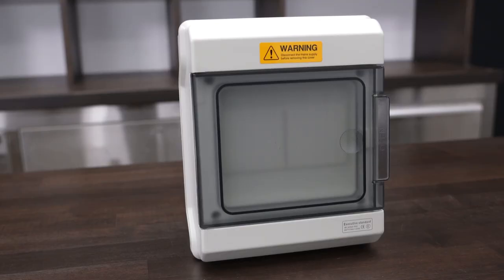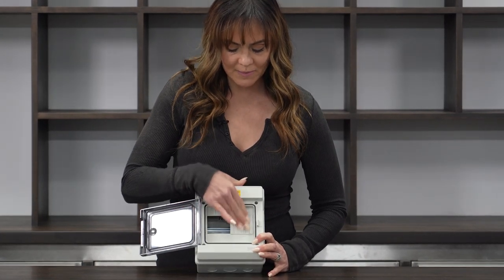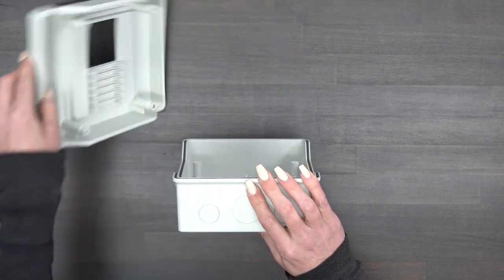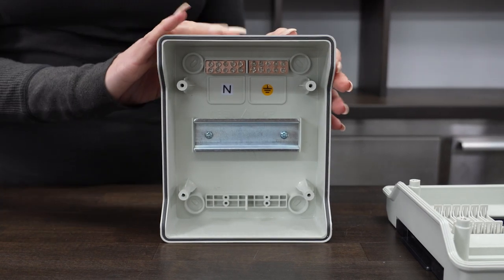Today we're taking a closer look at the Calypso six-way outdoor breaker box. This unit features full slot covers and is made with a premium upgraded PC-ABS alloy plastic. The premium material provides enhanced durability, resistance to high temperatures and pressures, and longevity, making this truly weather and waterproof.